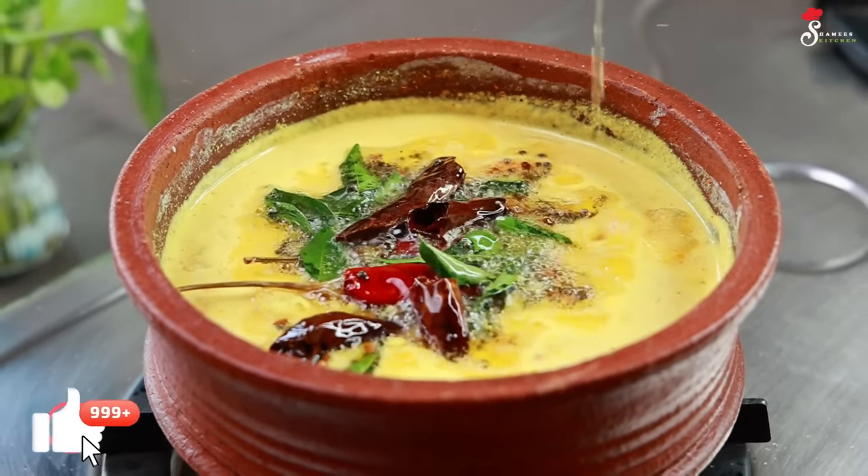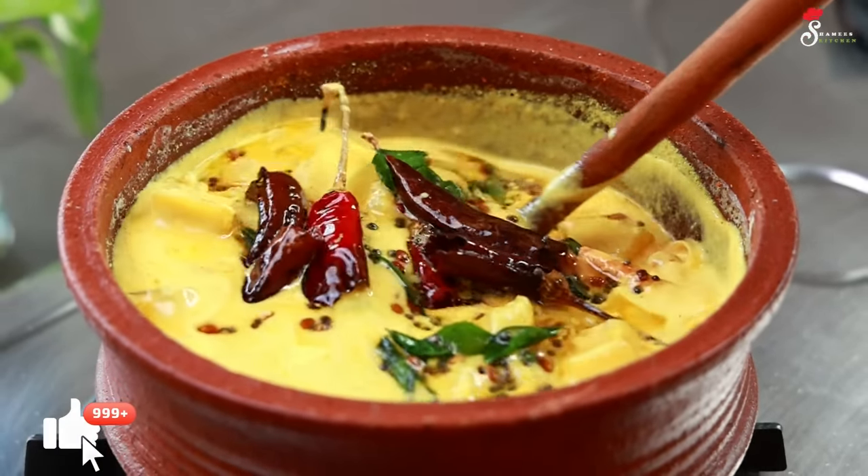Hi Friends! Welcome to Shami's Kitchen. Welcome to Sukhanalho. We are here today.